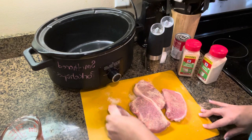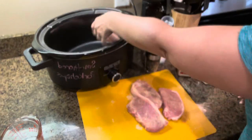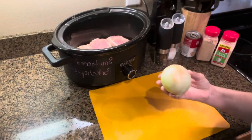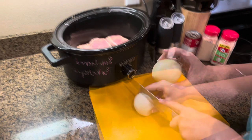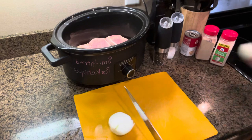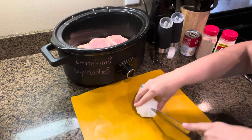After you get them all seasoned up on both sides and on your edges, just put them in your crock pot. I did spray this with a little bit of non-stick spray before I started. Next, we're gonna add one half of a white onion — just chop it in half and then slice it down into strips.